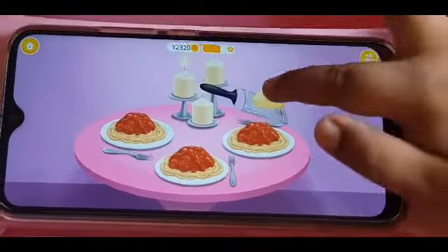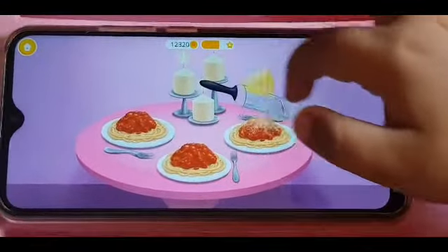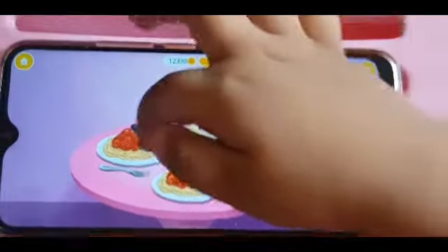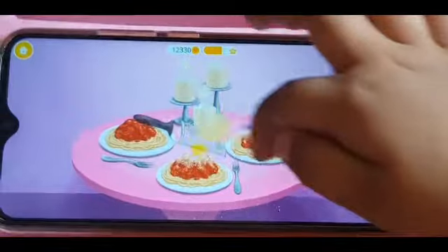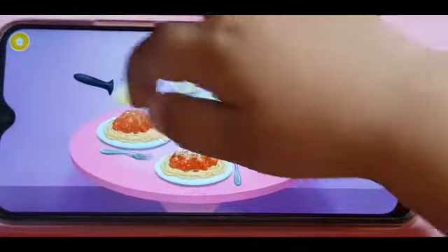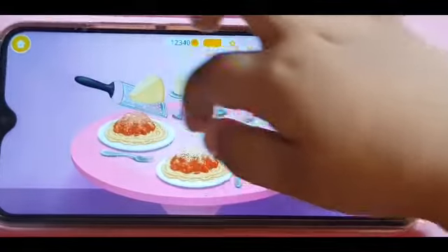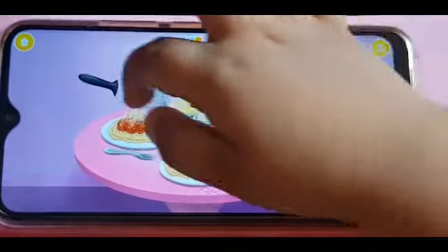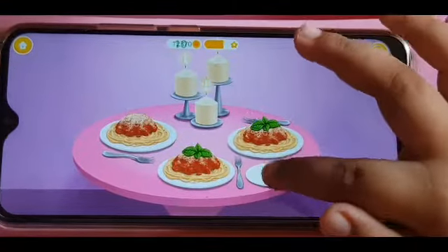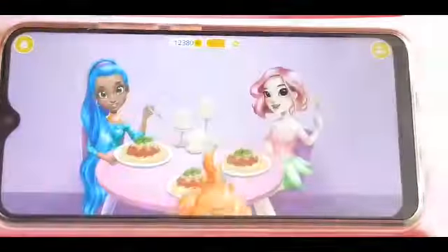Great salad cheese. Get some cheese. Looks tasty. Almost done. Yay.